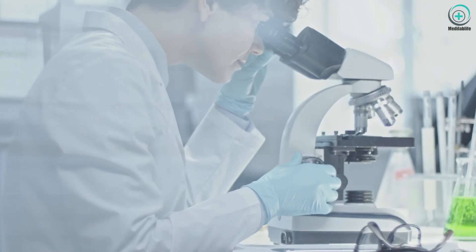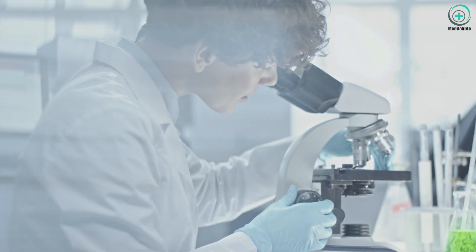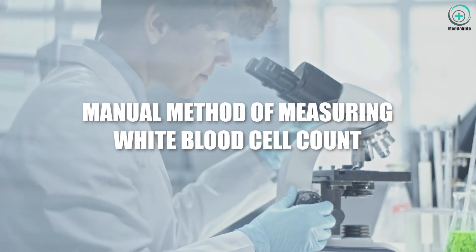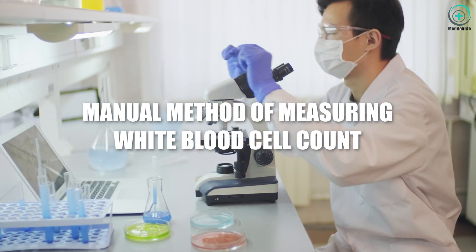Hello everyone, welcome back to MetaLab Life, where we explore the fascinating world of laboratory techniques. In today's video, we'll be delving into the manual method of measuring white blood cell count. So grab your lab coats and let's get started.